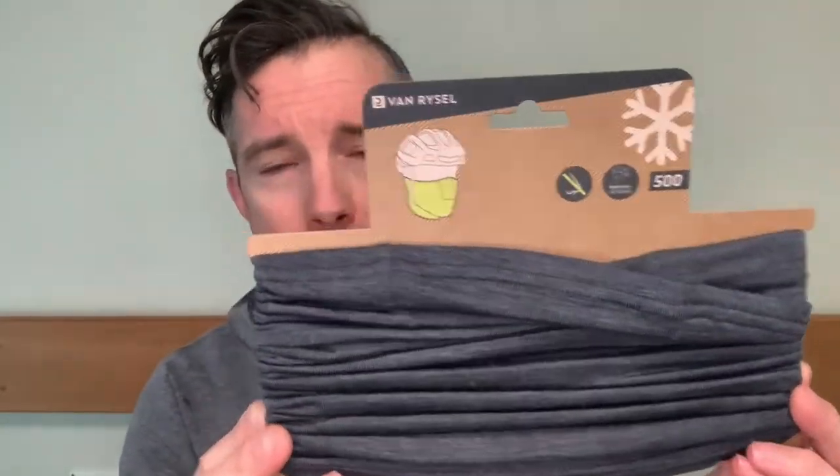So the beauty of Merino is it's effectively a wonder wool. It's extremely breathable, but also when it gets wet it stays warm. So in the winter, absolute win.